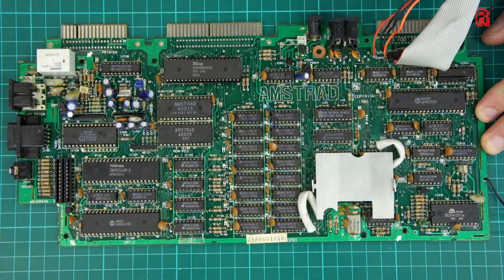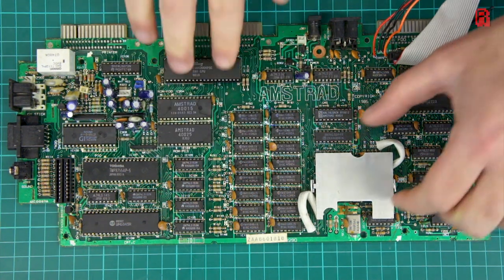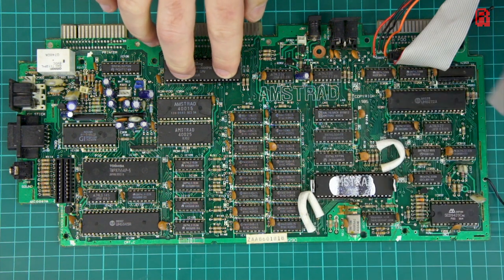One of the chips you'll notice is under a heatsink, which I'll remove for the tour. I have seen 6128s without this heatsink, but I'm always happy for additional cooling if it's effective.